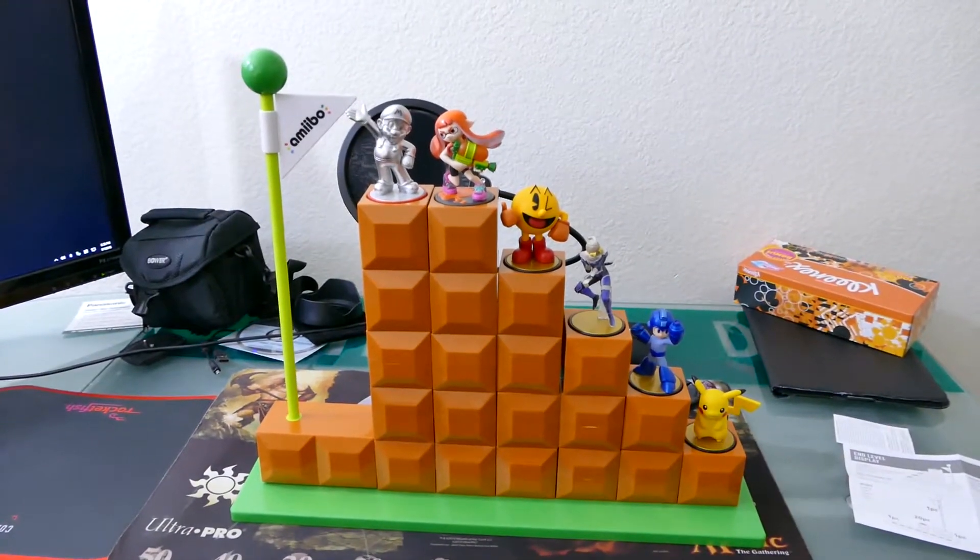There it is — the Mario end cap level display. Hope you guys liked that unboxing! Let me know if you want anything else and what to buy next with my monies. Have a good day guys, thanks for watching.